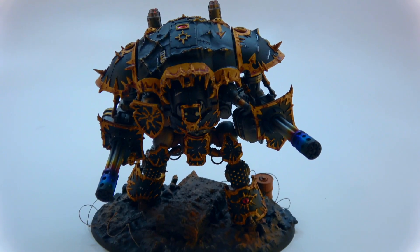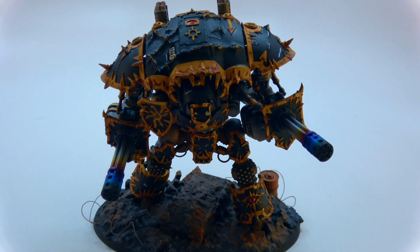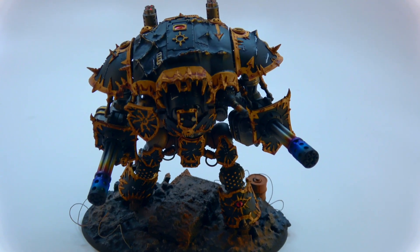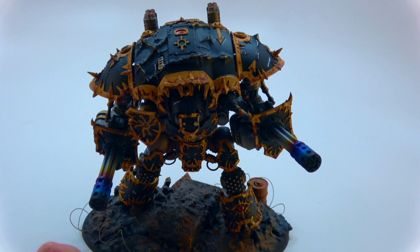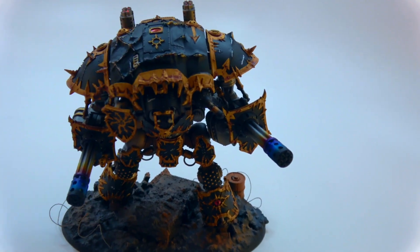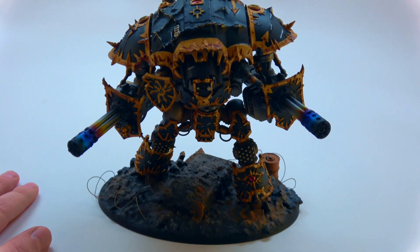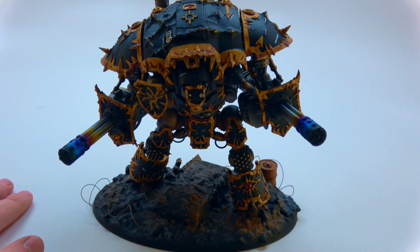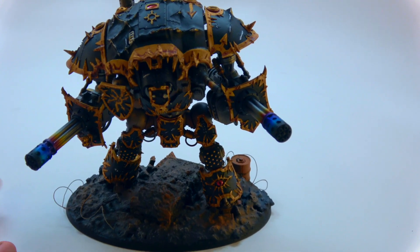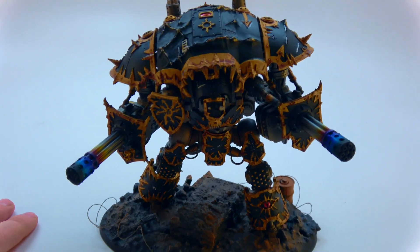Thank you so much for watching. These are for sale — there's a link below to my Etsy store. So if you want to pick one of these up, I took a lot of time to make each one, so bear that in mind with the price. But also bear in mind, I normally charge $330 for the regular Imperial Knight — just one of these painted — and that includes the model. And of course, this one includes the model too. So if you're interested in getting one, definitely click the link below. But otherwise, thanks so much for watching — this was a really cool project, and I'll see you in the next one.